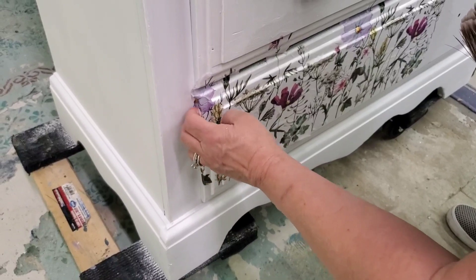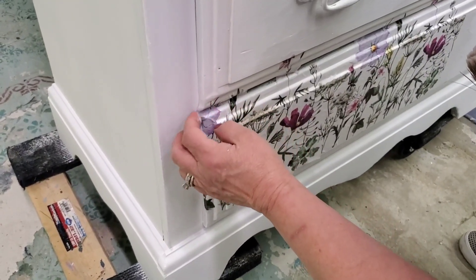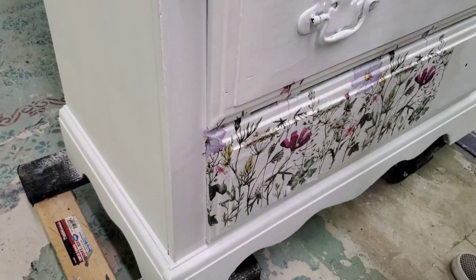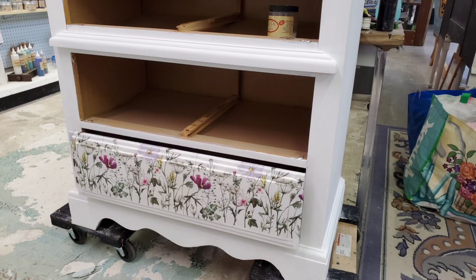I'm not like the most patient person in the world, and it's more frustrating for me to video this thinking you might be frustrated by it — but I'm actually enjoying this process. Here it is completed. I have the drawer pulled out to let it dry.